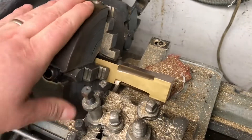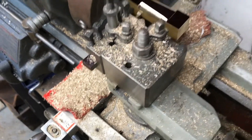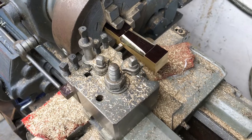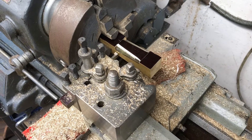Moving on to the pillars — I've got my square bar chucked up in the lathe. I've also turned my top slide to 1.5 degrees to give me a three-degree inclusive angle going in. We're going to start turning this down, taking off material until it starts turning round.